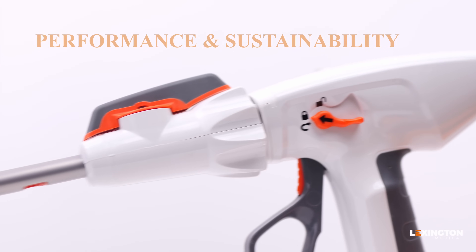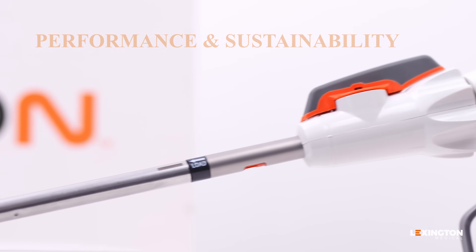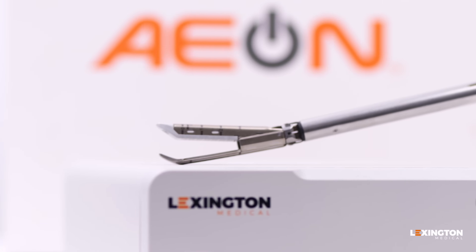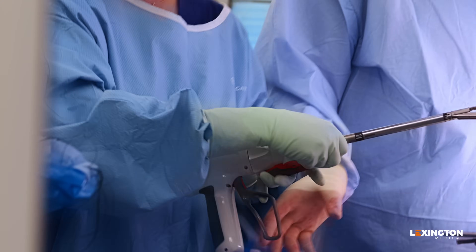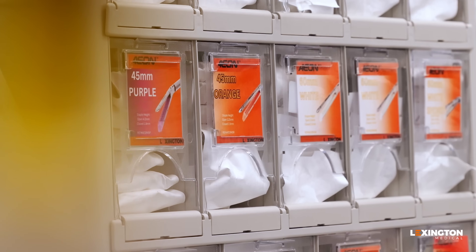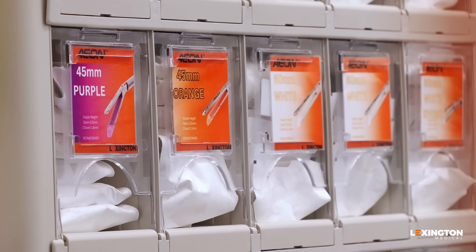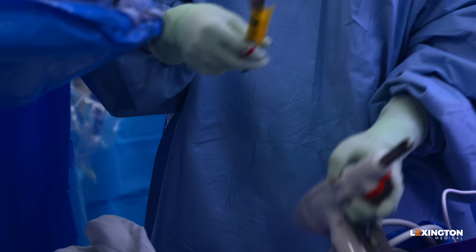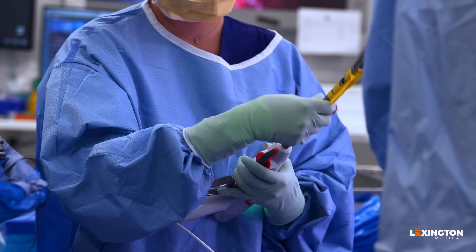Aeon is designed with both performance and sustainability in mind. By eliminating lithium-ion batteries, it reduces environmental impact while being lighter and easier to handle than leading competitors — an advantage in longer surgeries. The powered Aeon stapler positions Lexington to further build on the growing evidence of its superior staple lines, improving hemostasis and reducing complications.